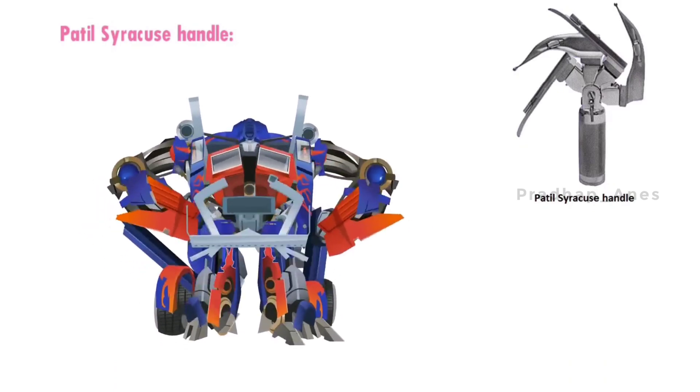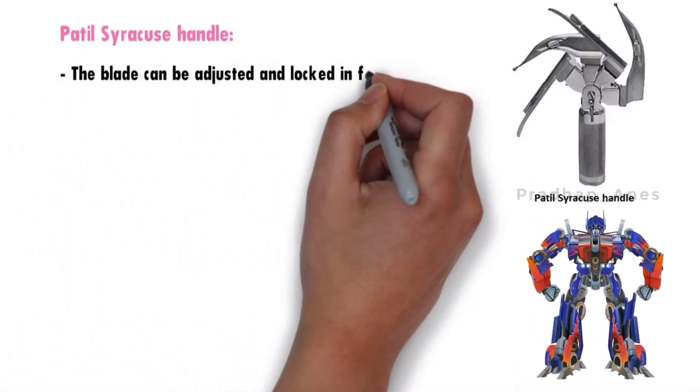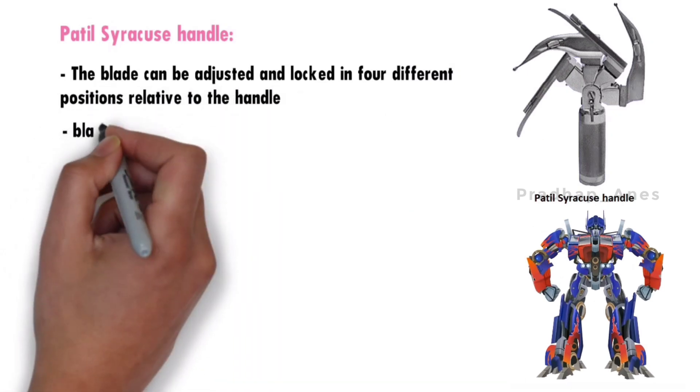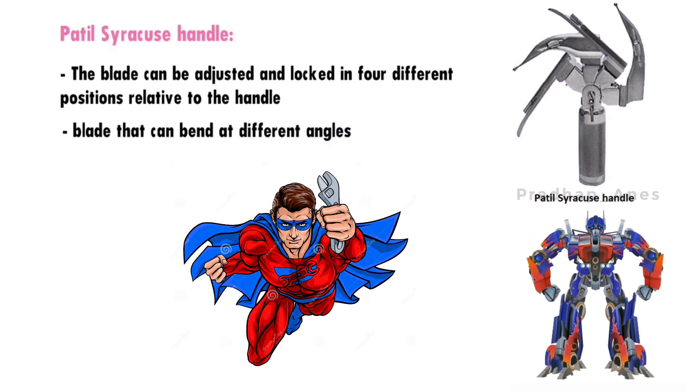The Patil-Syracuse handle is a bit like a transformer — the blade can be adjusted and locked in four different positions relative to the handle. It's like having a blade that can bend at different angles, almost like a superhero's tool, helping the doctor find the best way to see the patient's throat.